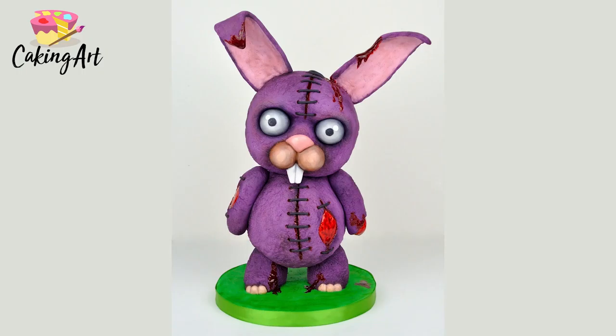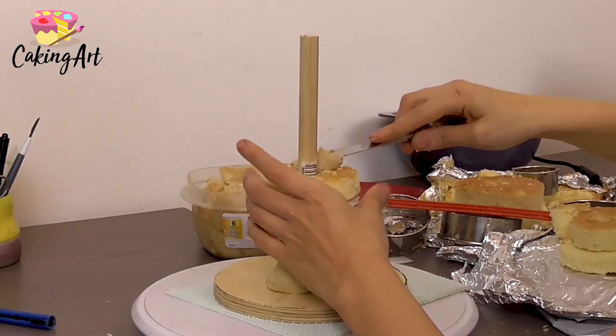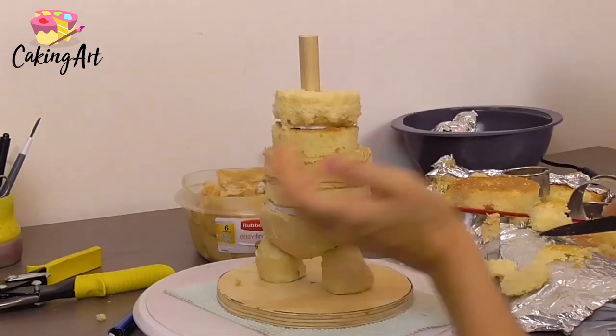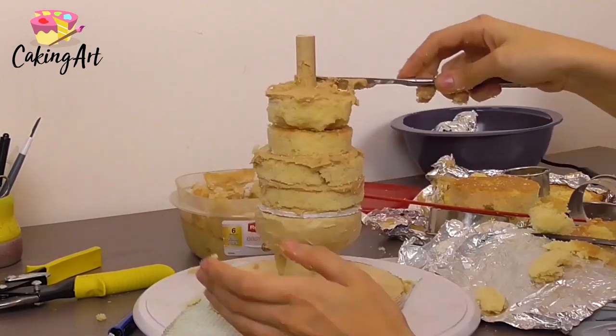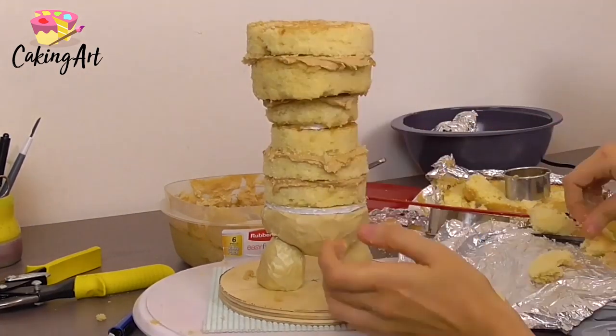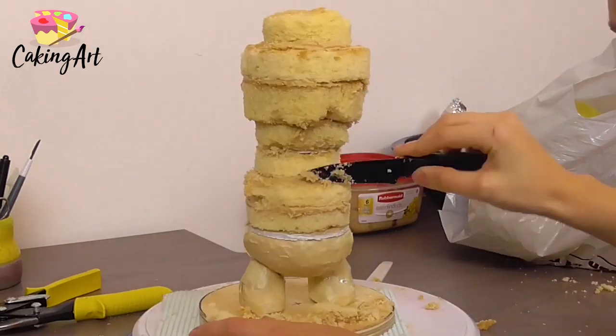In this video I'm going to be making a creepy Halloween bunny cake. I start by stacking circles of vanilla cake with layers of salted caramel buttercream in between for the body. For the head, I make it wider than the body to give it a bobblehead-like feel.